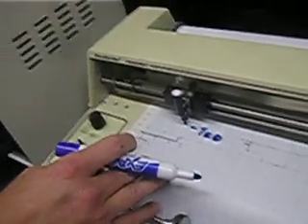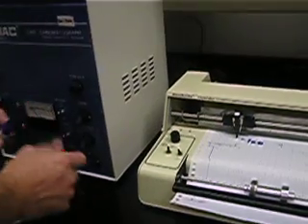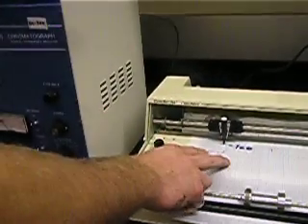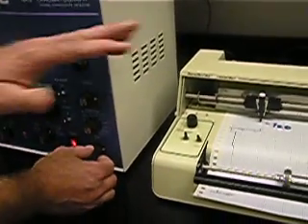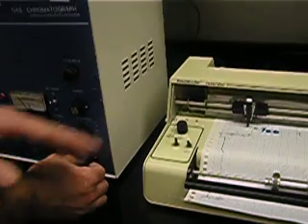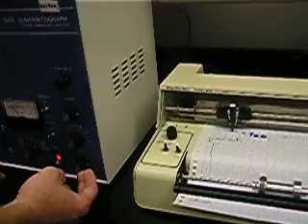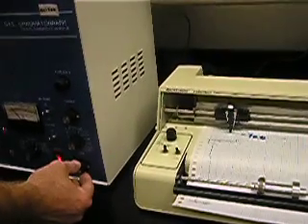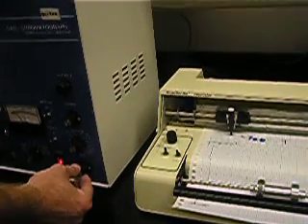I'm going to take you back to the GC so you can see both the GC and the strip chart recorder. Before you inject your sample, you've marked your T0 on the paper. You want to make sure that you have signal going to the strip chart recorder. You can see the pen is moving as I toggle the zero knob. You'd rather check and make sure you're going to get some sort of detection than just inject your sample and hope.